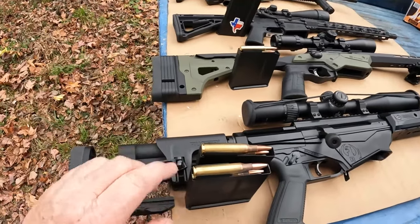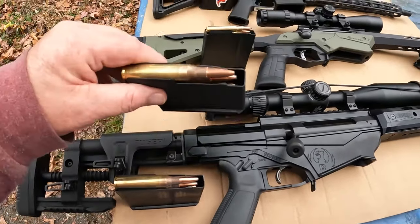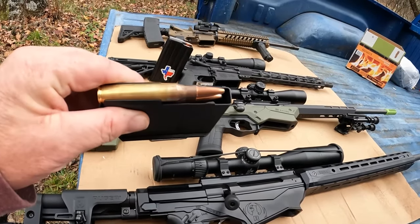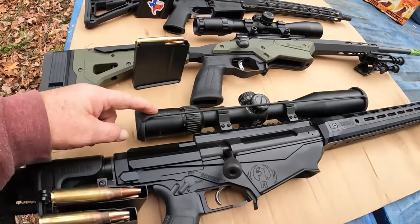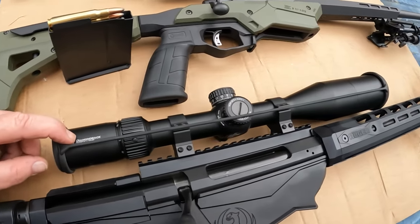And then I've got my Beast, which is my Ruger Precision, chambered in .338 Lapua. Those are 275 grain boat tail soft point. And it is topped with a Vortex Diamondback 6x24x50.